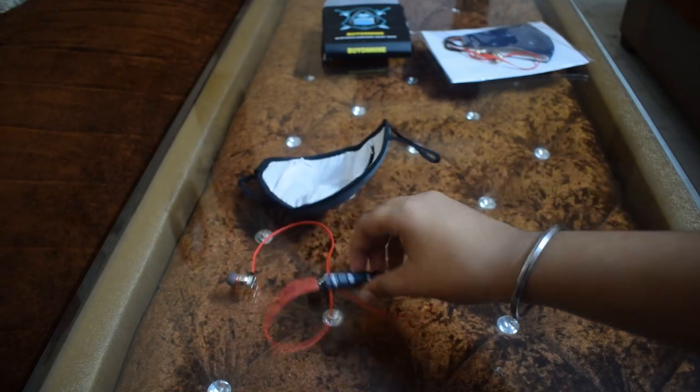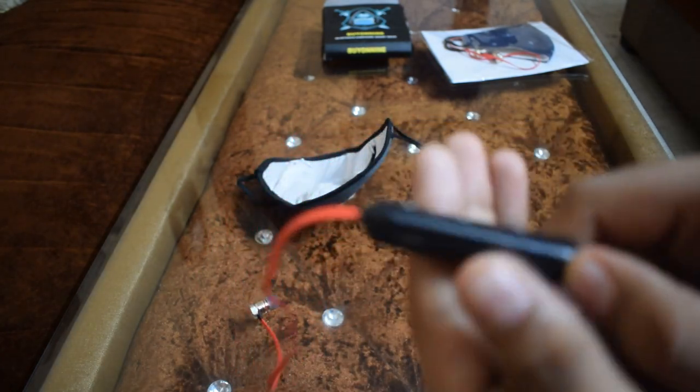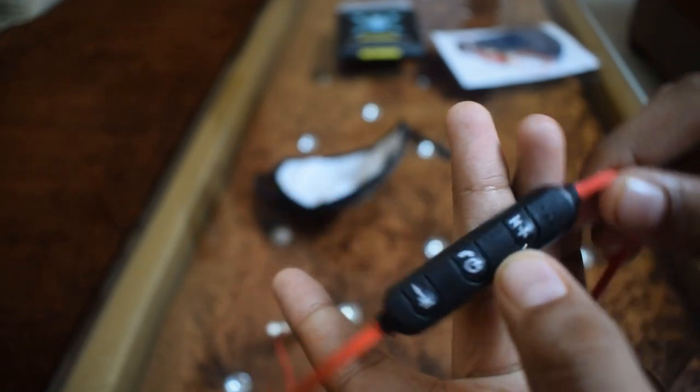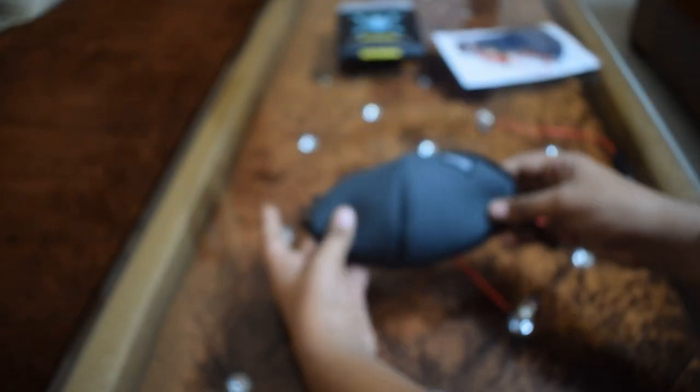You have to charge your earphones here — a micro USB port is given and you have to power on here. There are volume plus and minus controls. Now we will test it, and the mask quality I felt was very good.